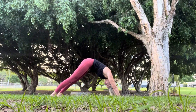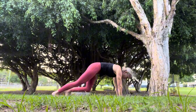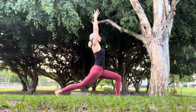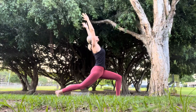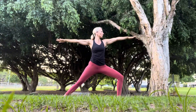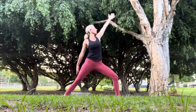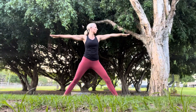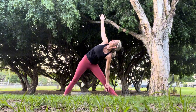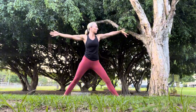And then gently coming back up onto the hands into downward facing dog. Taking the left foot between the hands, coming up into warrior one as we run through this sequence again. Slight back bend, turning the back foot, coming into warrior two. Flipping the front palm, coming into reverse warrior. And then straightening that front leg, shifting the upper body forward into triangle pose.